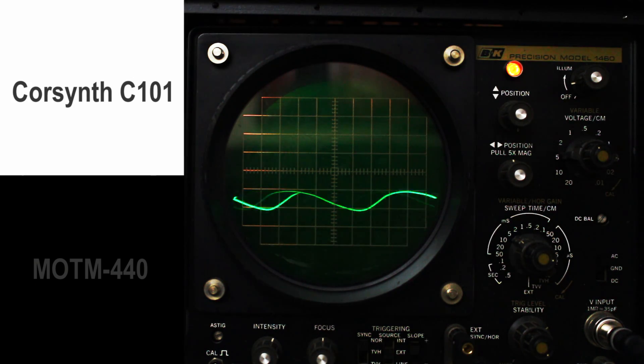So we're going to start right now with the CoreSynth C101. We're putting a saw wave into the input, no other inputs, just going to go through the frequency sweep.